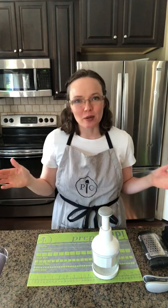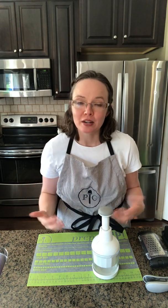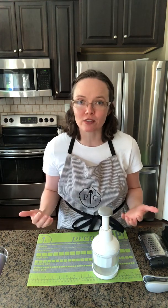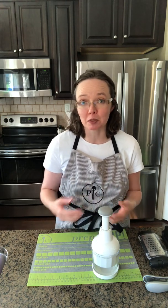Hi everybody, it's Danae with Pampered Chef. Today I want to talk to you about three of our products that are excellent to have in our kitchens for preparing fresh ingredients for our cooking. We're going to demonstrate three products that can really help us up our game by using fresh vegetables, cheeses, and fresh ingredients in our cooking.